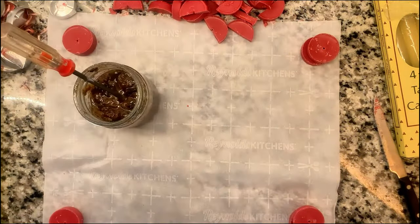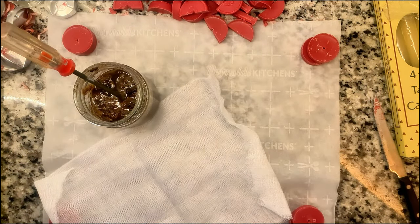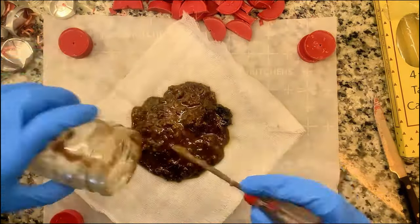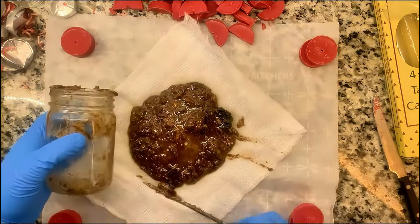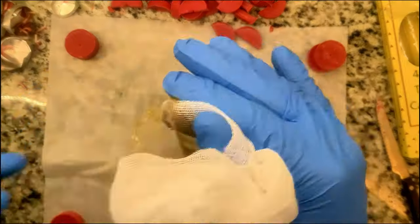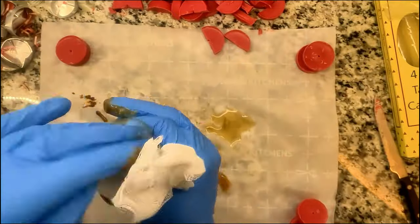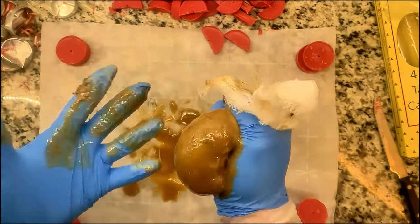Here you can see me triple-gloving so that we can remove one glove when they get too sticky while still being able to work. I use cheesecloth once the pine sap is all heated up — put the sap in the middle of the cheesecloth and squeeze it out. Multiple layers of gloves help here because it is very, very hot, so be careful not to burn yourself.